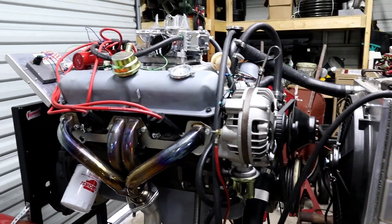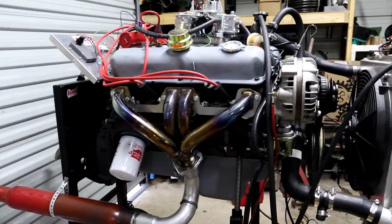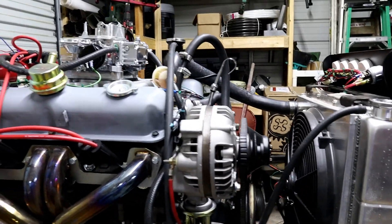Right now, as you can see, it is on our engine test stand. The stuff to make it work on the engine test stand is not coming with it. That includes the exhaust, brackets, pulleys, alternator, etc.